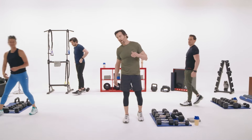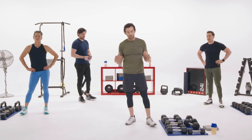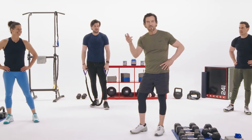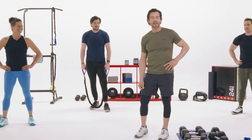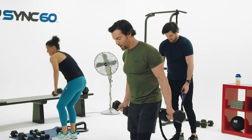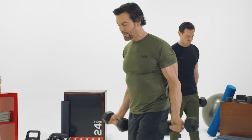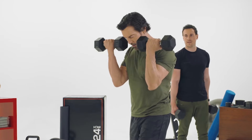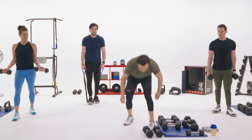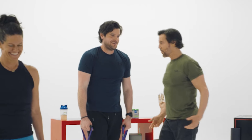Now a classic bicep move — 21s. I learned this from Jack LaLanne. Here's the deal: five-seven low, seven high, seven full. You have to have straight arms at the bottom. Range of motion hits the bottom of the table and down after seven; then top of the table all the way up; then the big full range of motion for the burnout. If you pick the wrong weight and get to 21 feeling like you could do more — do more.